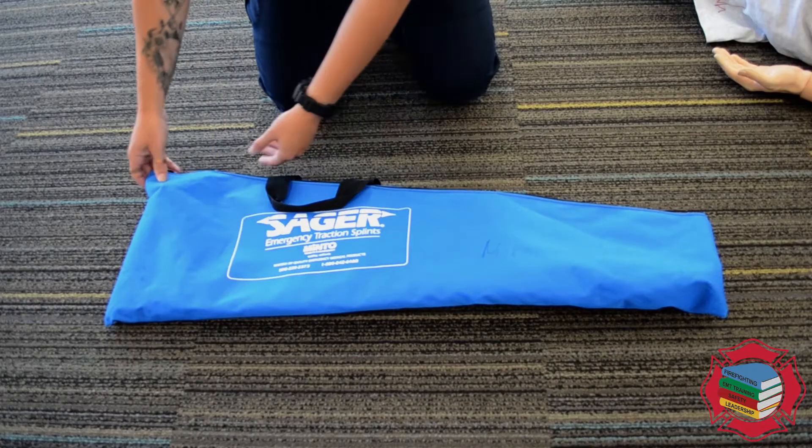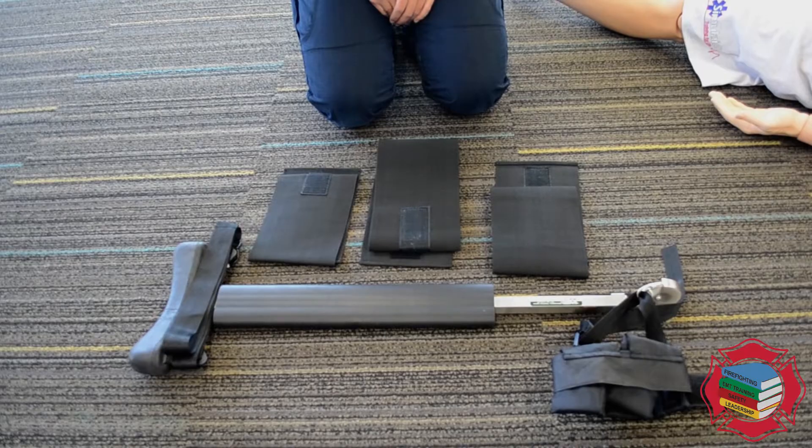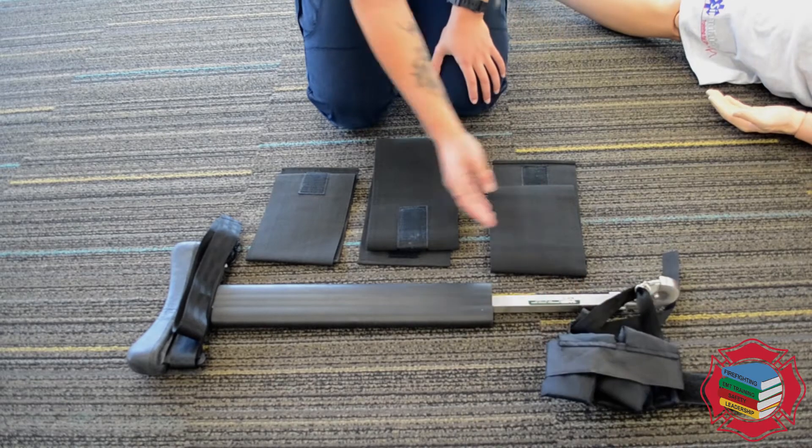This is the adult Sager Traction Splint. Once you open the bag, you're going to have your unipolar traction device, your ish shield strap, your ankle strap, and three additional straps.